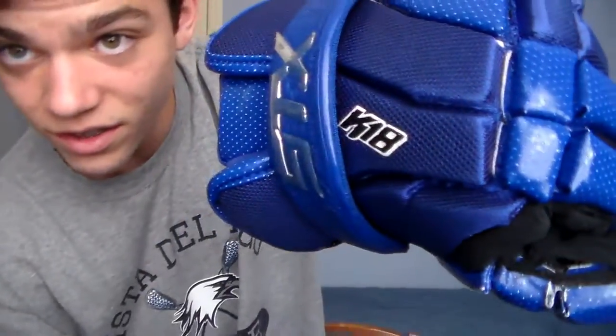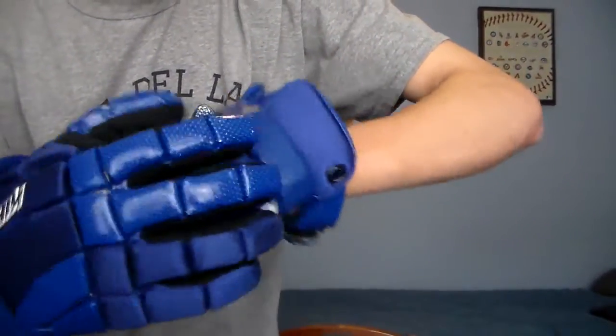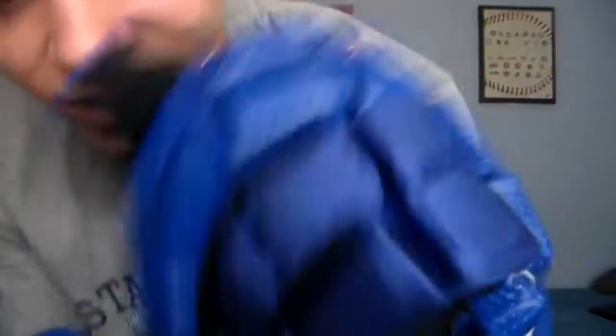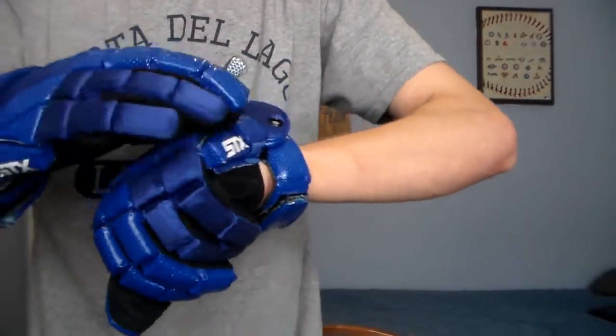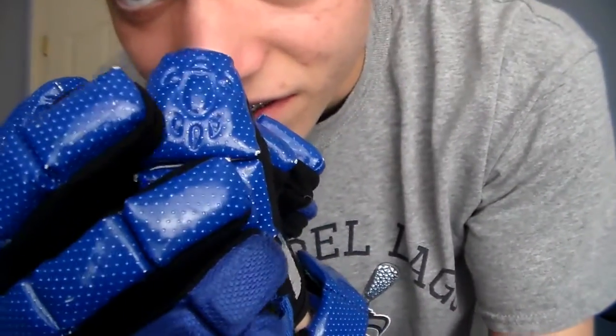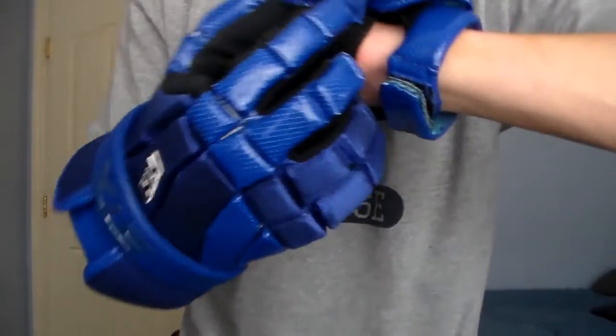First thing is the look of the gloves. There's no doubt they look pretty nice — these are the Royal colorway. They have the K18 branding right here, the STX logo on the little cuff handle area. There's a lot of detail here with a bunch of writing and things that probably mean something to Cal. There's also a turtle on the tip of the thumb, which I thought was pretty cool.